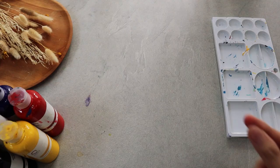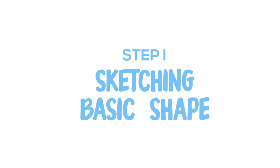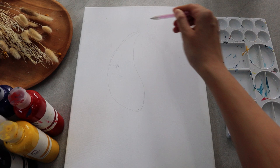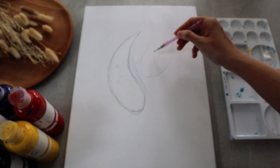Before going further, let's prepare the materials. Step one: let's do some simple sketches at the top of your canvas. For the fish, try to imitate the shape of a teardrop but with a rather curvier form. There will be two koi fish facing each other.